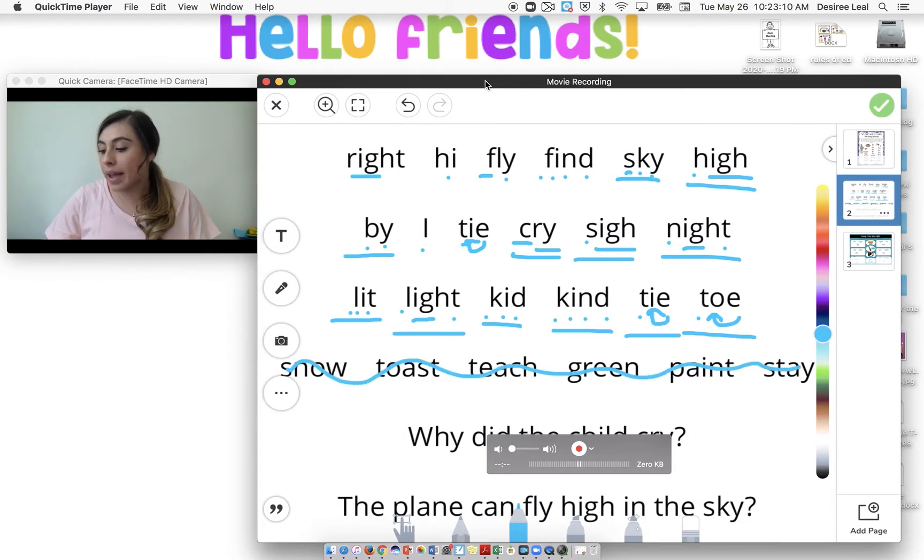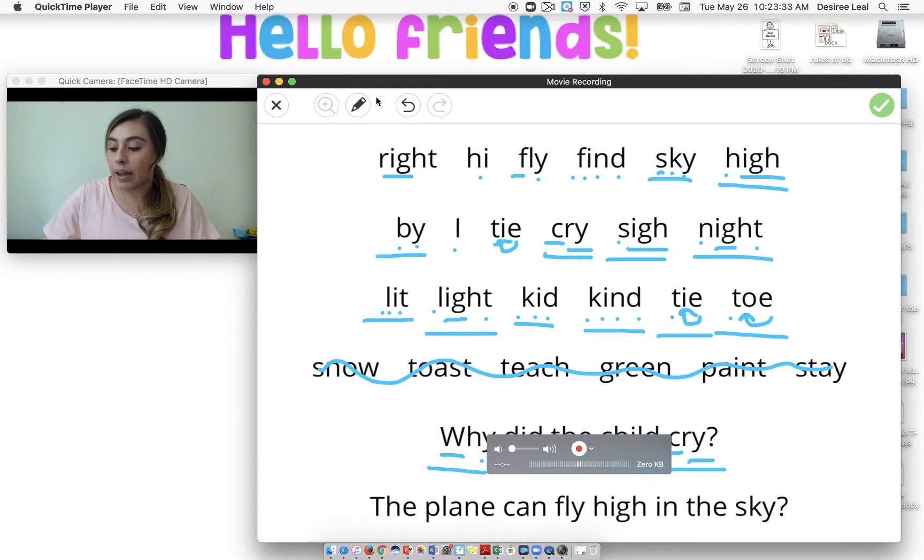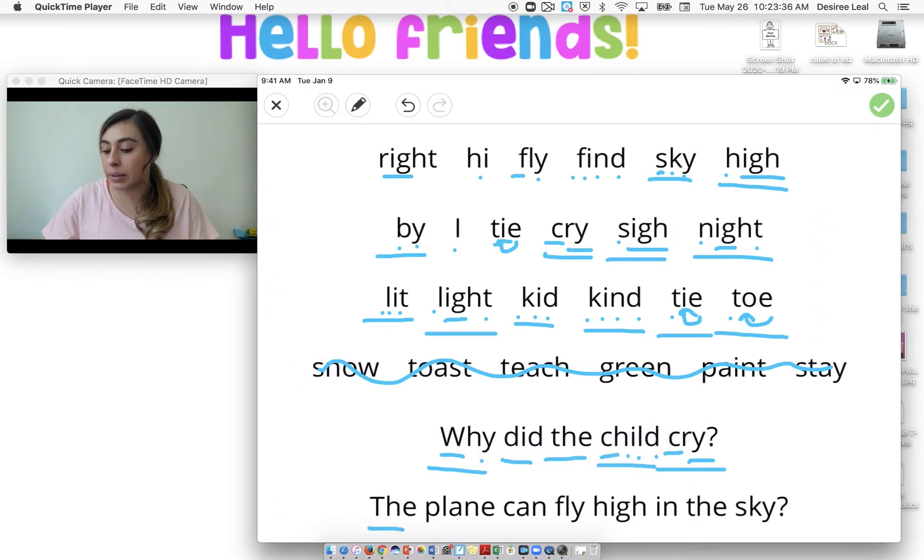Let's go ahead and read this sentence. Why did the child cry? Let's reread — sorry, you guys couldn't see that. Why did the child cry? And now we have this one: The plane can fly high in the sky. Let's reread: The plane can fly high in the sky.